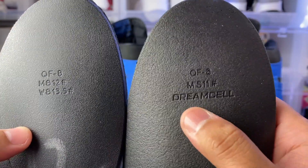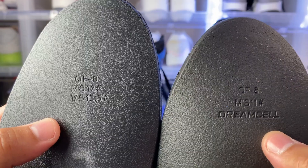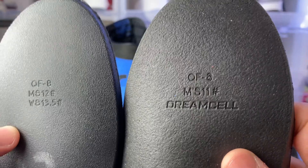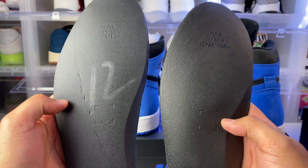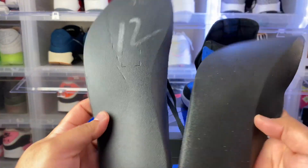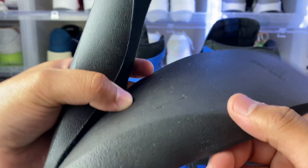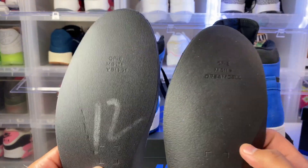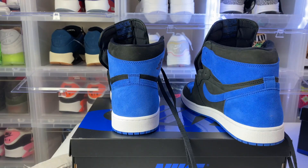On the back of the insole, you can see the rep has 'Dream Cell' printed on it, while the authentic does not — it looks like they switched insoles on this release, so the replica is a little bit behind. You can also see the difference in the text. The authentic size 12 has a 12 on it; the rep does not, though that may vary. On the replica you'll see 'DSC' because it's a Dream Cell insole, whereas the authentic is not. The replica insole is way more flimsy than the authentic.